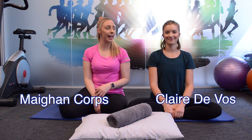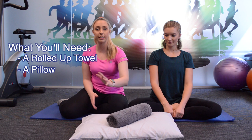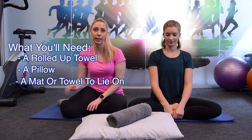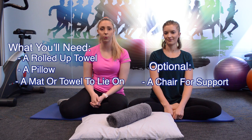Hi everyone, my name is Megan and this is Claire. Today we're going to be doing a Pilates class targeted towards people doing a lot of work at home at the desk. Some things you might need for this class are a rolled up towel or a pillow for some position changes, or a mat or towel to lie on. If you have any niggling wrists or shoulders, it might be best to grab a chair, as we'll go through some position changes you can use with the chair later in the video.